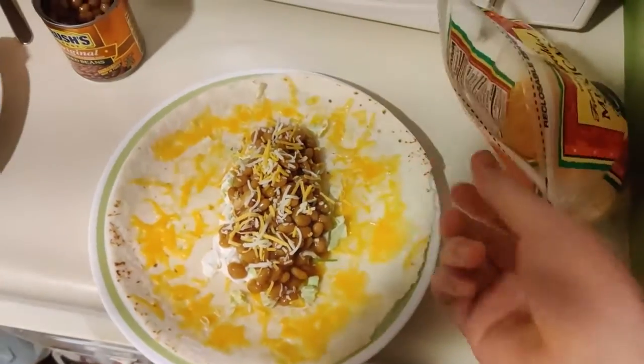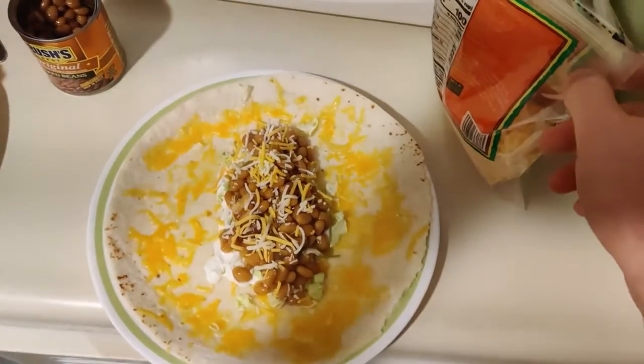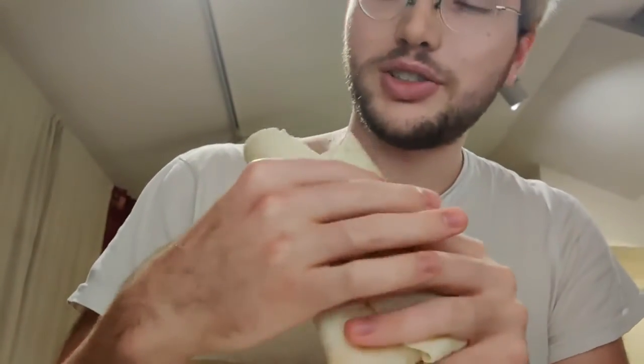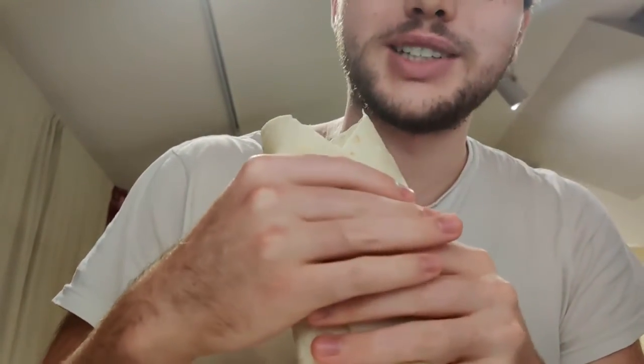I'm going to wrap this up, take it over to the desk, and we'll see how it tastes. Alright guys, I'm here at my desk, so I'm going to do my best to get this burrito wrapped up into burrito form, and then we'll take a bite. I'm just going to fold up the end a bit and then fold over the sides. Good enough. I've got a lot of bread at the top, but I'll just bite in from the side to make sure I get some of the filling.